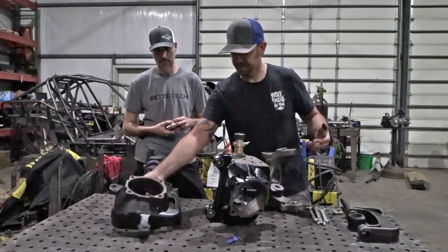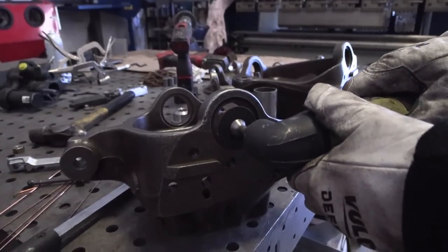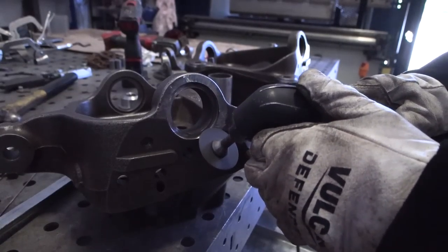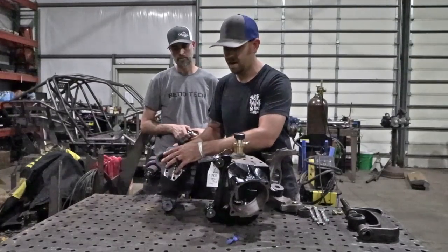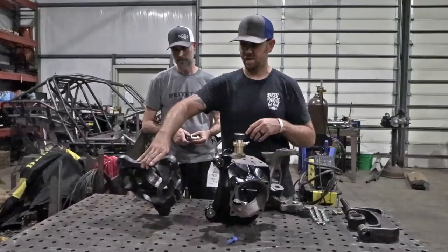Another thing I like to do whenever I get everything pulled apart is go inside the upper ear — there's always trash and dirt in there, so clean that up really well. Then go around the whole top with a wire wheel, and take a grinder and hit that casting until you don't see any more porosity. Basically, you're grinding through the casting into the smooth part, and that really helps to make a nice clean weld.